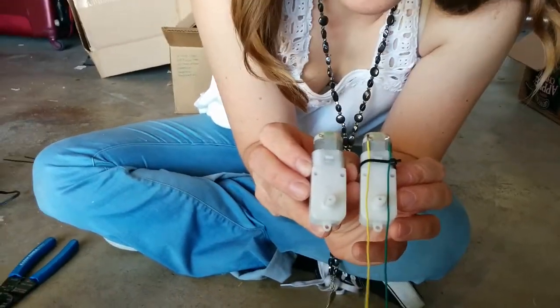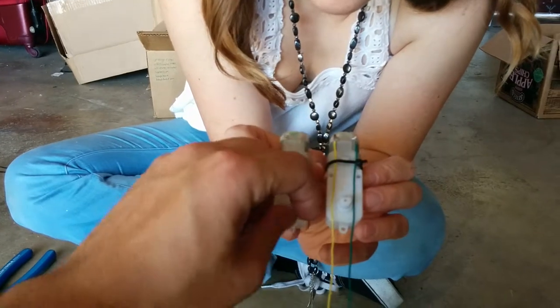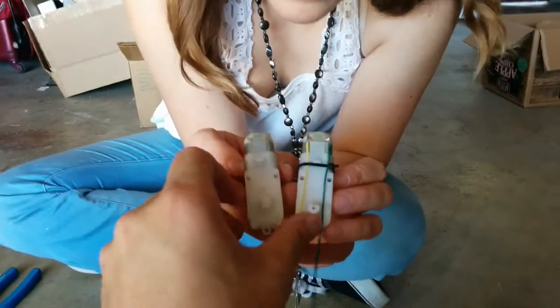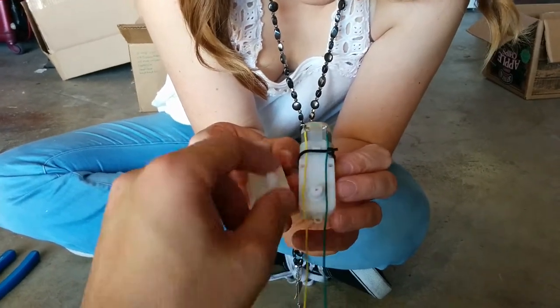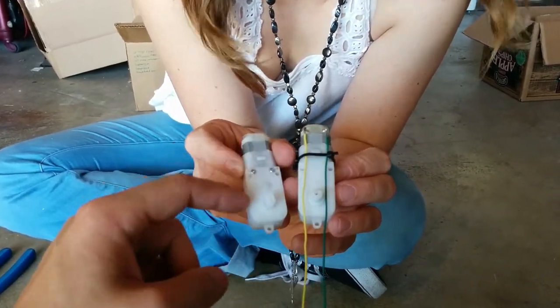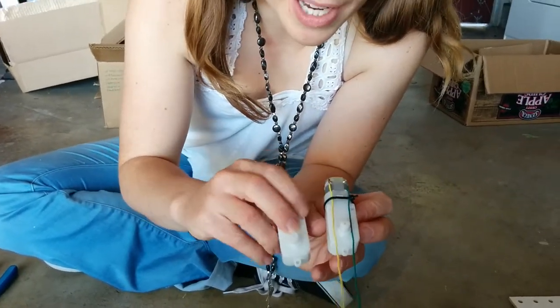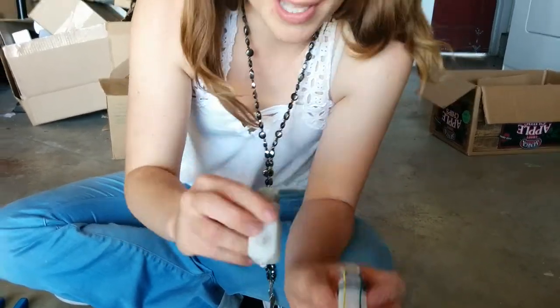This is the side with the shaft that looks like a D, where it's flat on only one side. The other side of the motor shaft looks flat on both sides, two sides. So this one is already done and we're going to make this one look the same.